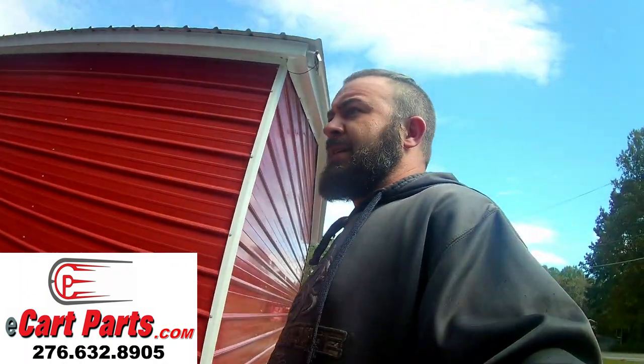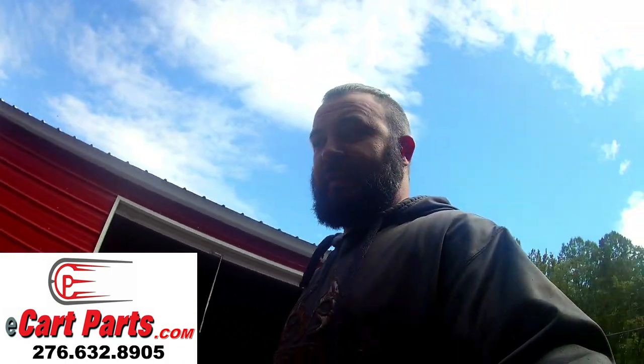Welcome to CarSmartTV with Jason. We've got some really cool stuff to go over — a really cool conversion we did. We had a golf cart that came in from the 90s. We haven't had much time to do many videos, so sorry for not posting more. We've just been so busy with golf carts, more than we know what to do with.